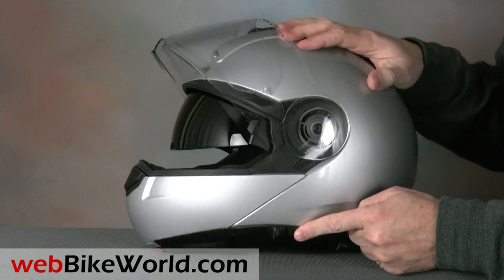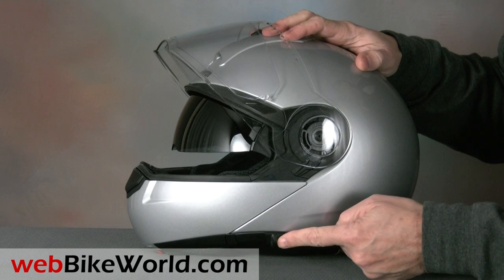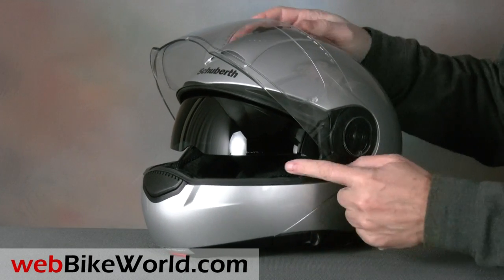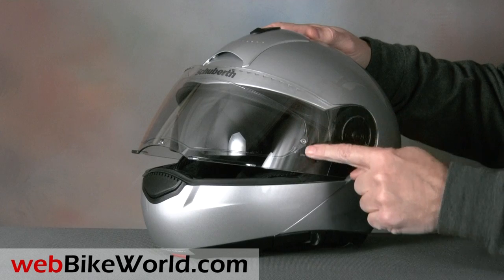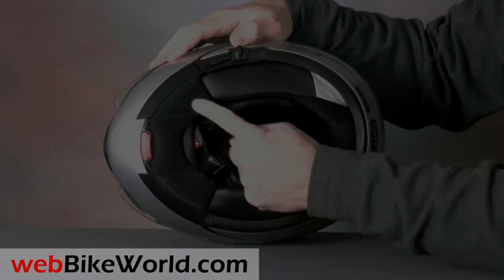The internal sunshade operates with a slider on the lower left-hand side, and it works very smoothly on this helmet. The visor rotates down out of the rider's line of sight and it can be stopped at any position, with the lower edge nearly straight. Also note that the C3 comes with a Pinlock anti-fog insert installed, and it's been working very nicely in our current cold winter weather.